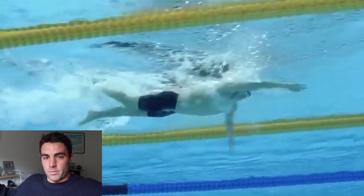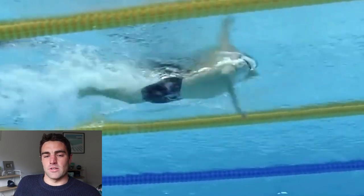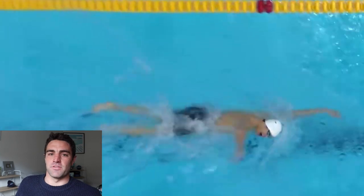Okay, you win. I'm going to do it. I'm going to do an analysis of Sun Yang's stroke. I had that many comments on the last video that people wanted to have a look at his technique and break it down. So we're going to do that in today's video.